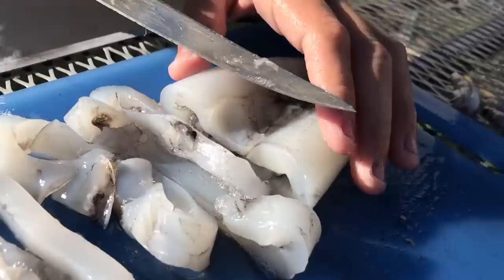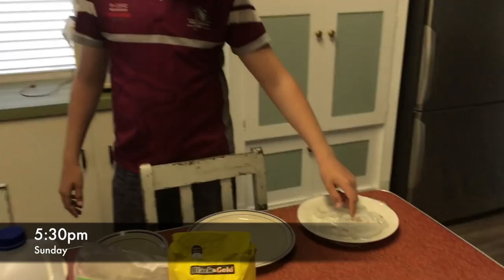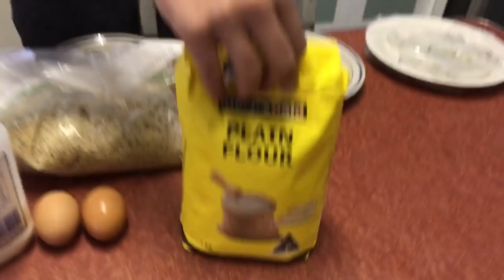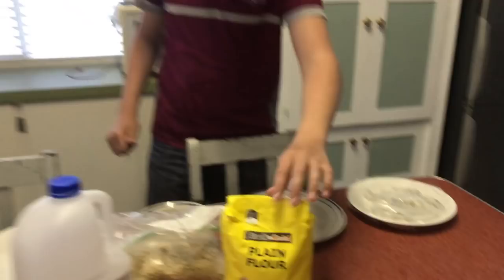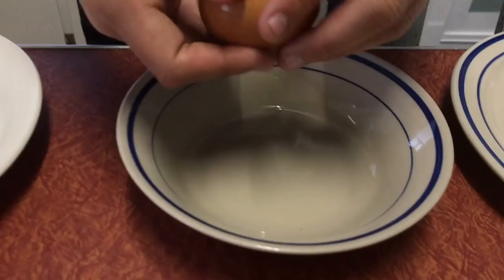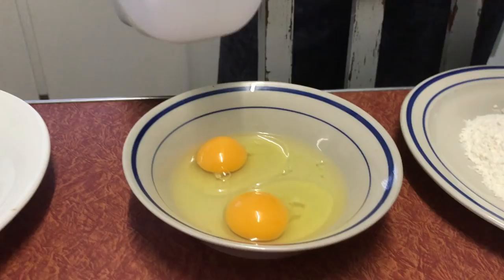Alrighty guys, for the crumbing for this calamari we're gonna be using just this crumb mixture — I don't know exactly what it is — some flour, two eggs, and some milk to go in with the egg. So first we're gonna put out the flour, then two eggs, and then mix in some milk.